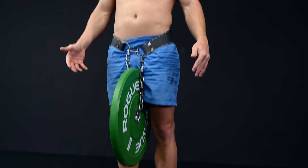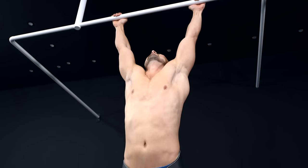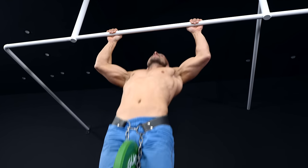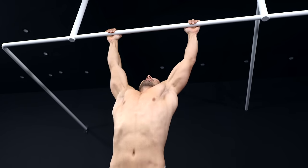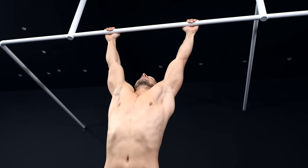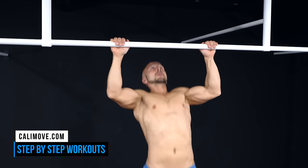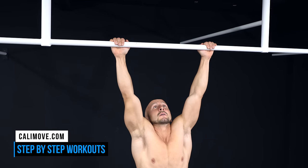Now it's time to take a look at the more advanced people. If you are already able to do a lot of pull-ups, you could do all workouts of this challenge with additional weight, using a weight belt or a weight vest. Of course, it's also possible to work with body weight only and try to improve your performance without additional weight.